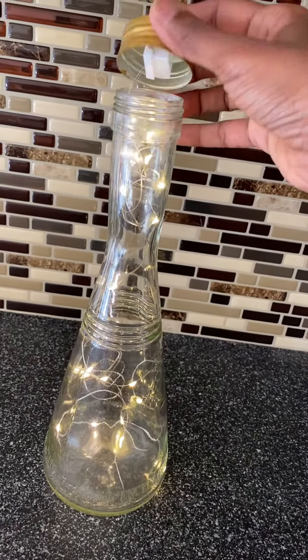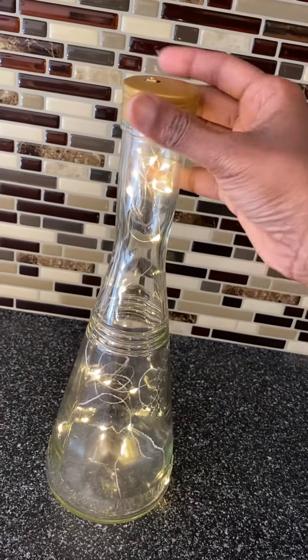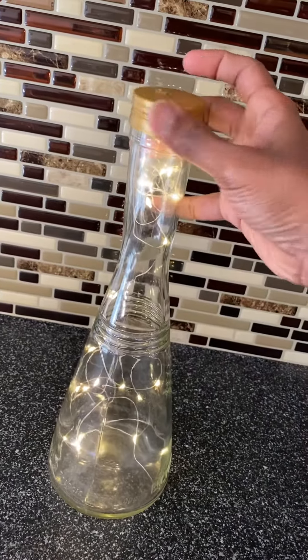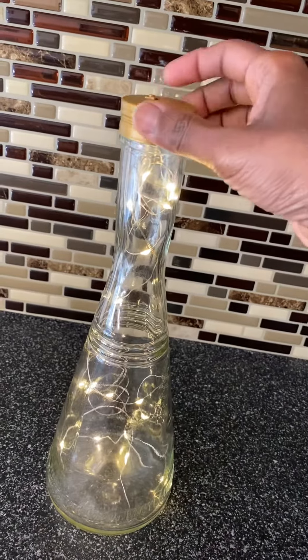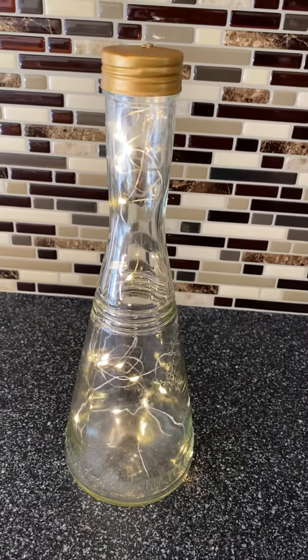I like using a bottle that has a cap on it so you can hide the on/off button inside, then just screw the cap back on. You can add this to your dining table or coffee table, however you like.